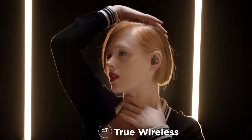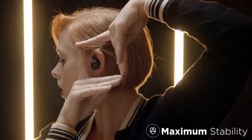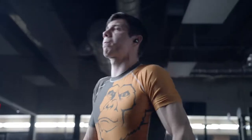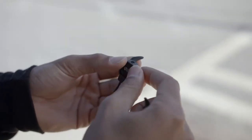In true wireless, the AirLoop lets you move freely, with powerful specs to handle any workout. AirLoop gives you the freedom to choose.